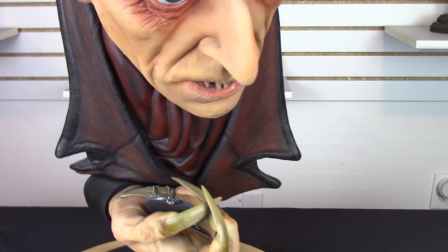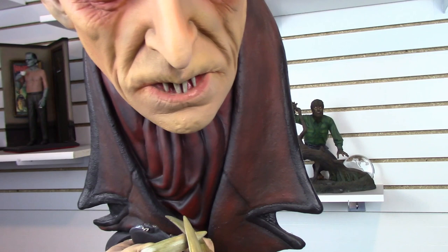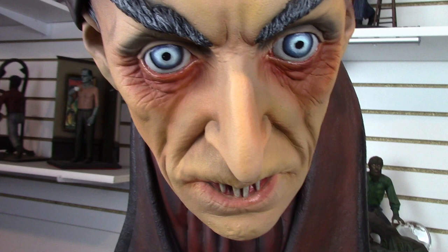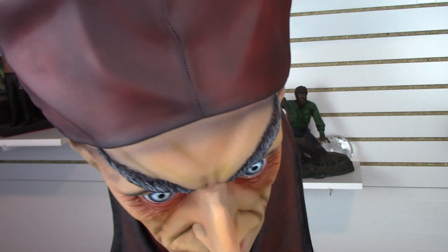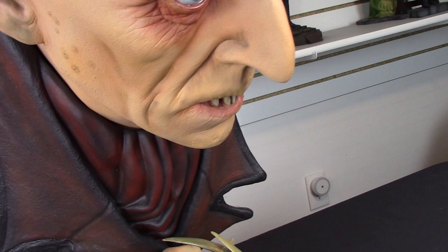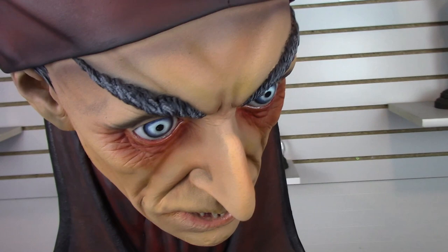The face is just amazing — the long nose that Max Schreck had in Nosferatu, the wide eyes, the teeth showing, the lips, the folds of the skin, the pieces of the hair sticking out underneath his hat, the eyebrows, the wrinkles around his eyes. Everything is beautifully captured by Jeff in this sculpt. Then you have the hat that he wore — his nightcap, as I like to say. There's just so much detail that Jeff caught.